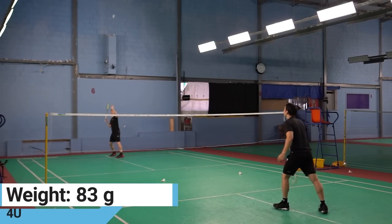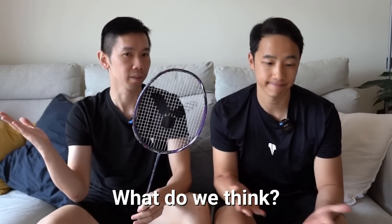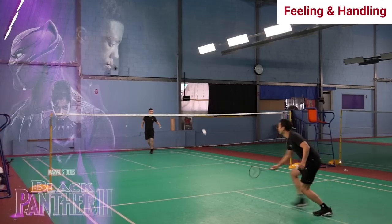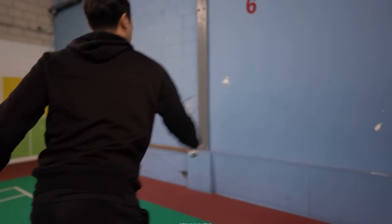We tested the 4U, or 83 gram, version strung with X-Volt 65 at 28 pounds. So what do we think? We like this one — not just because it was released around the same time as Black Panther 2, it's just a really solid racket. It does feel really smooth through the air, but it definitely doesn't feel as stiff as you might think from the original description. It feels somewhere between stiff and extra stiff.